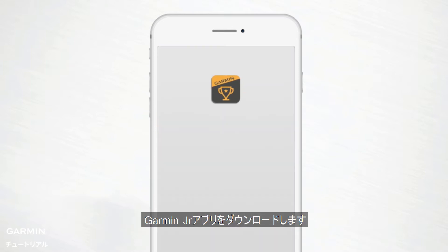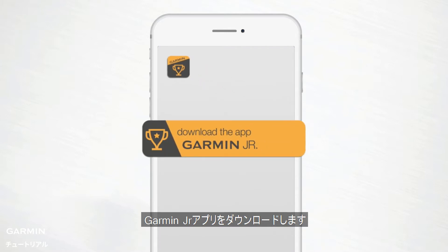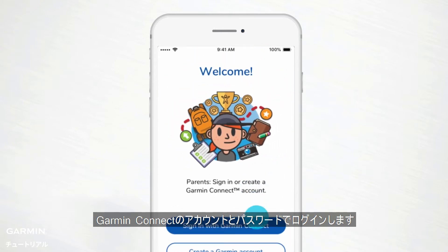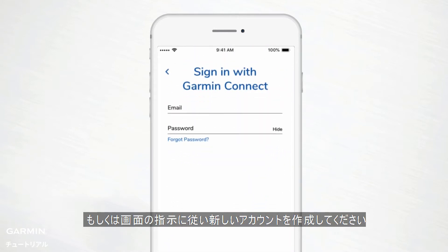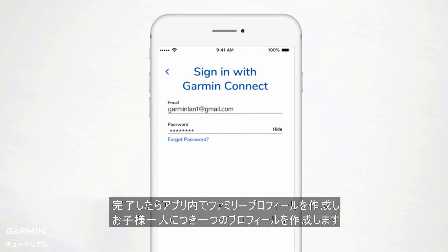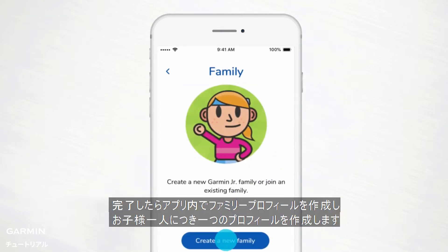Download the free Garmin Junior app on your smartphone. Log in using your Garmin Connect username and password, or follow the on-screen prompts to create one. Afterward, you'll set up your family profiles in the app, including one profile for each child.